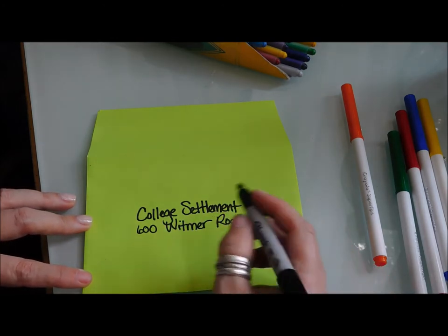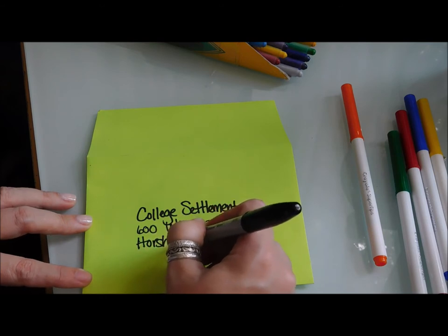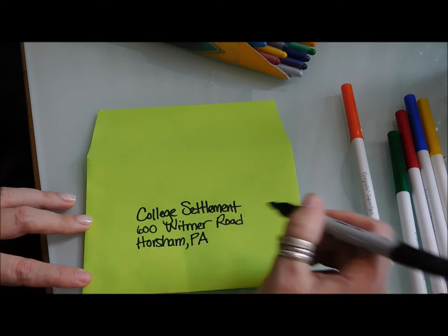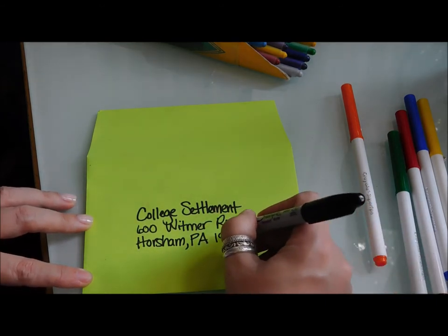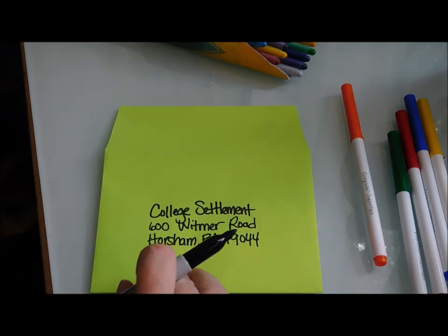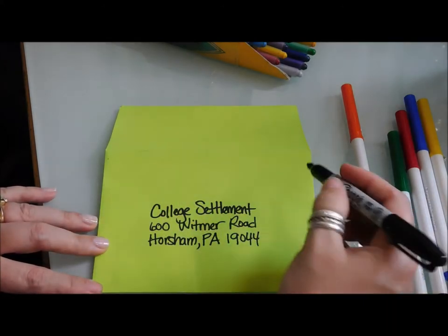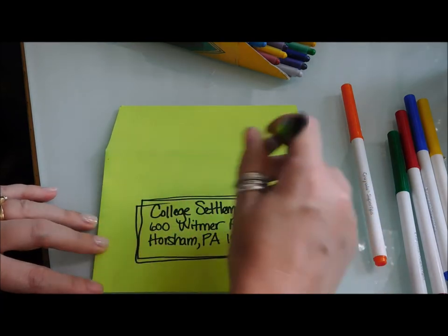The third line is the city, state, and zip code. So you'd write Horsham, then a comma, and you can abbreviate Pennsylvania as PA, and then the zip code 19044. If you don't have someone's address, maybe give them a call and ask — just tell them you're going to send them a surprise. People love to receive mail. The recipient's information goes right in the middle, approximately in the center of your envelope.